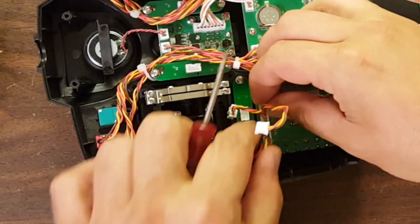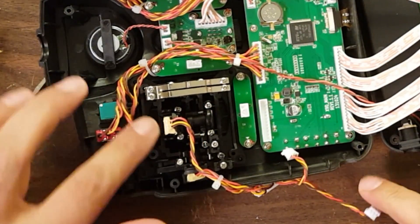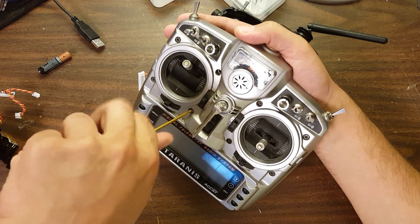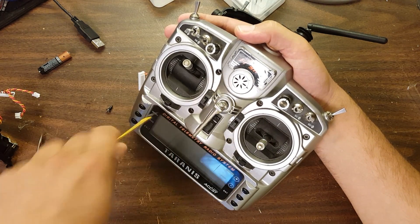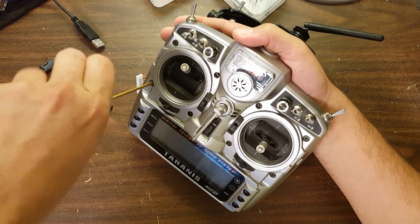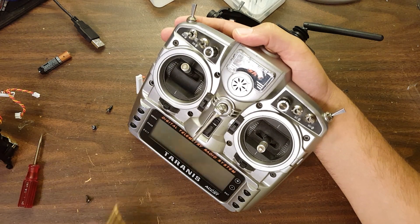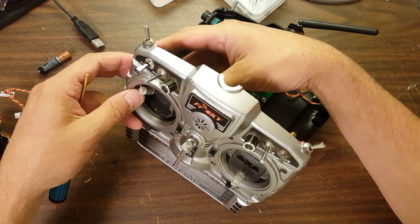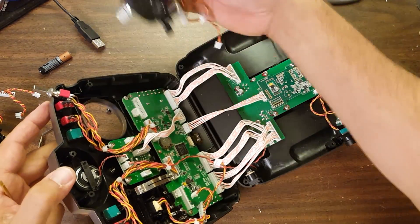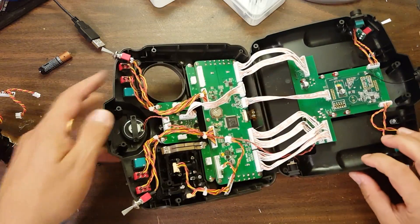This big connector in particular can be a little fiddly to get out — I've resorted to using a small flathead screwdriver gently to pry it out. Next, with a 2.5 millimeter hex driver, I'm going to remove the screws from the front of the Taranis — these are the four screws on each gimbal holding it into the front plate. Having done that, the gimbal should just slide right out. There's a little bit of work to get it out from behind that circuit board, so be a little careful, but it should come right out.